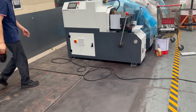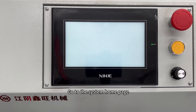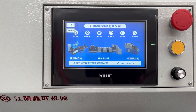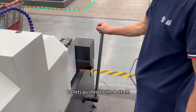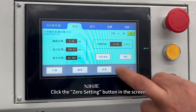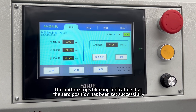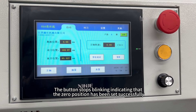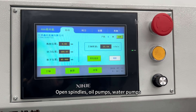Turn on the machine. Go to the system home page. Pallets push to the bottom. Click the zero setting button on the screen. The button stops blinking, indicating that the zero position has been set successfully. Open spindles, oil pumps, and water pumps.